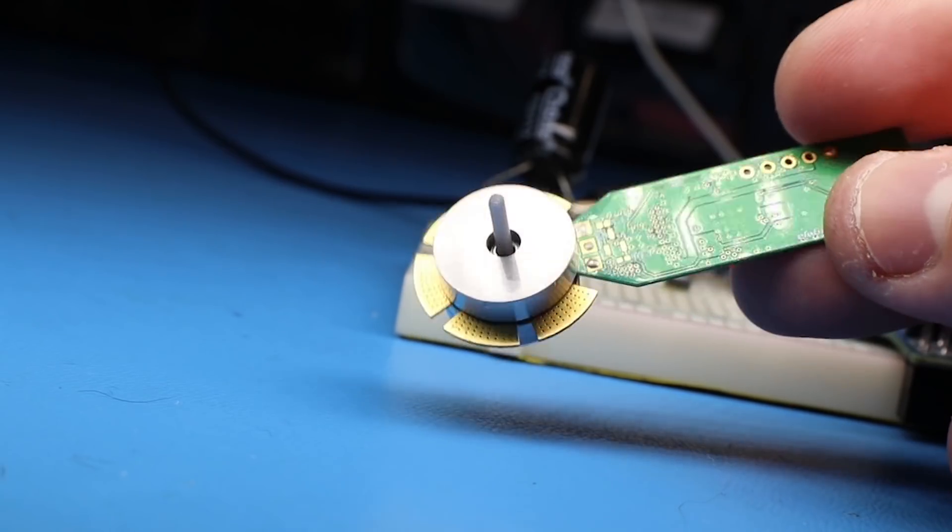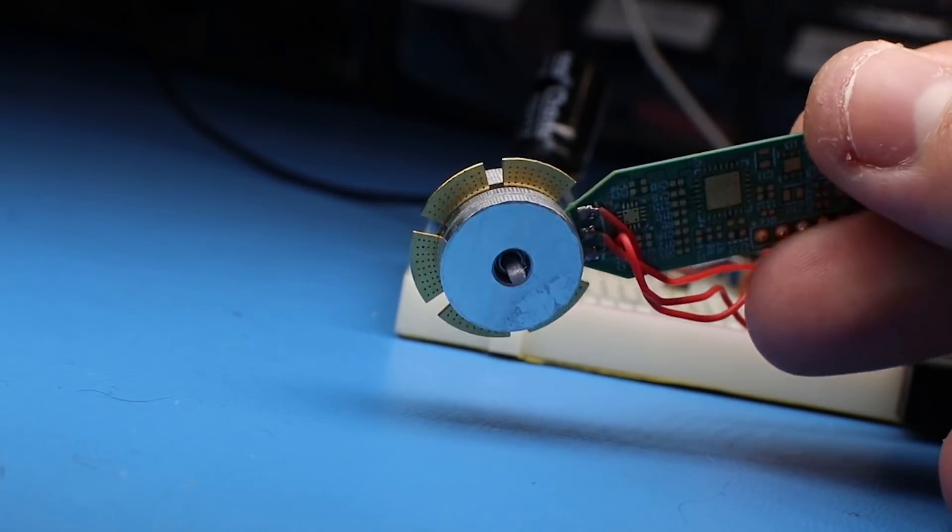A lot of you suggested in the comments that the torque can be improved by using a double rotor and having the PCB sandwiched in between. This does work, but it doesn't make any sense for the wheels.